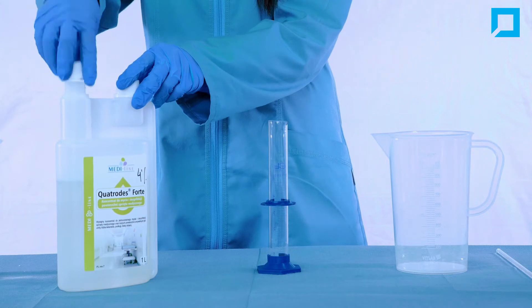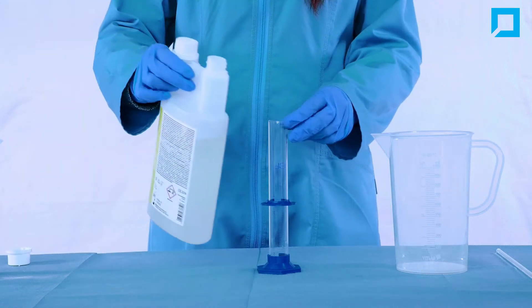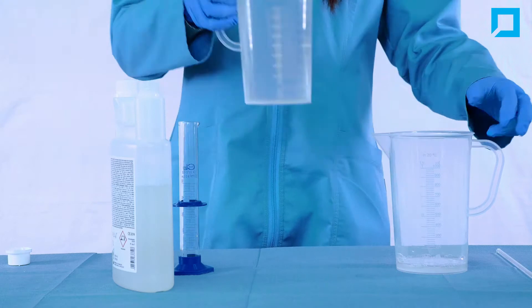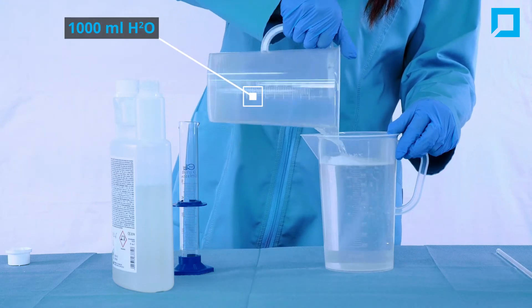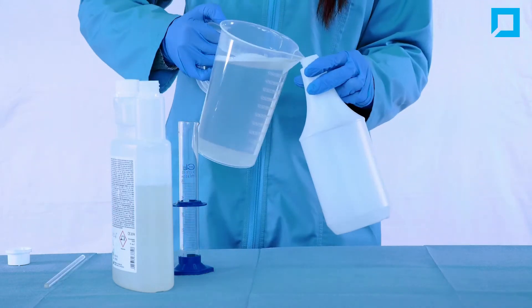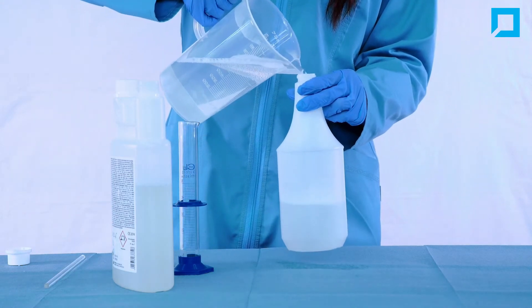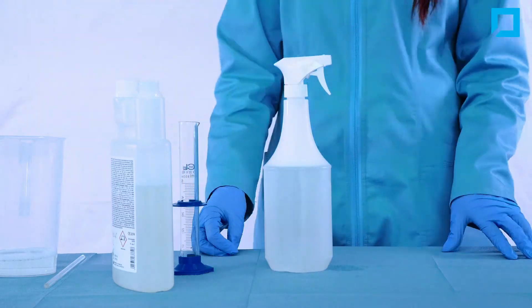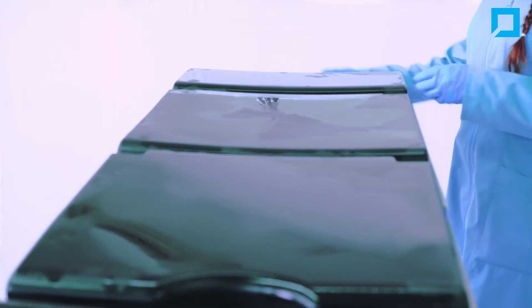Prepare a mixture of washing and disinfecting liquid according to the manufacturer's instructions. Use the prepared mixture to disinfect the mattresses. Remove the mattresses and repeat the procedure for the other side.